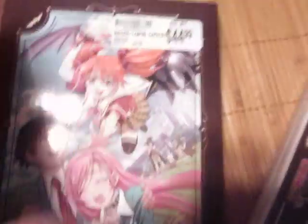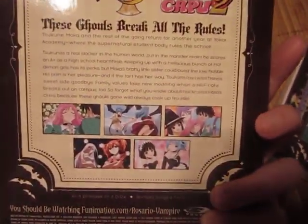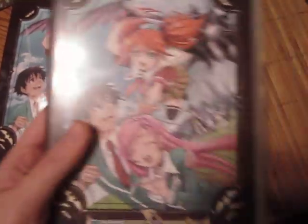The one thing I really want to kill Best Buy for is they put the sticker right on here. What were they thinking? I'm somehow going to have to get that off. They did that with another anime I bought too — I don't know why they're doing that, I really don't like that.